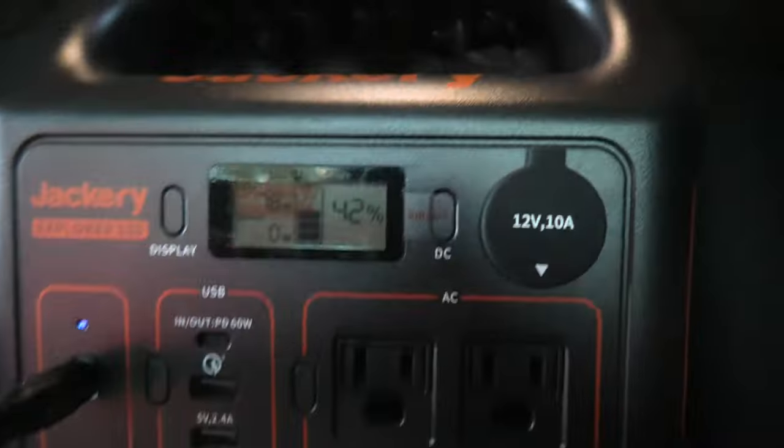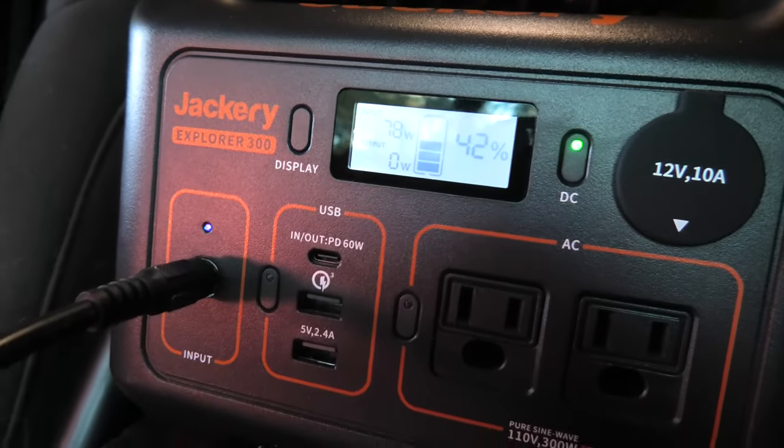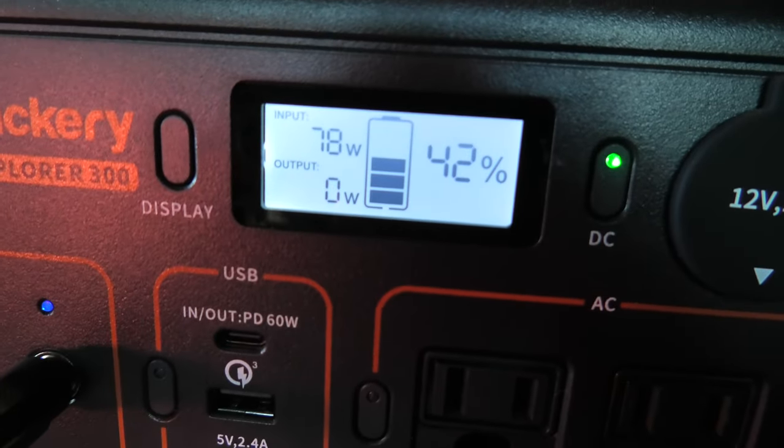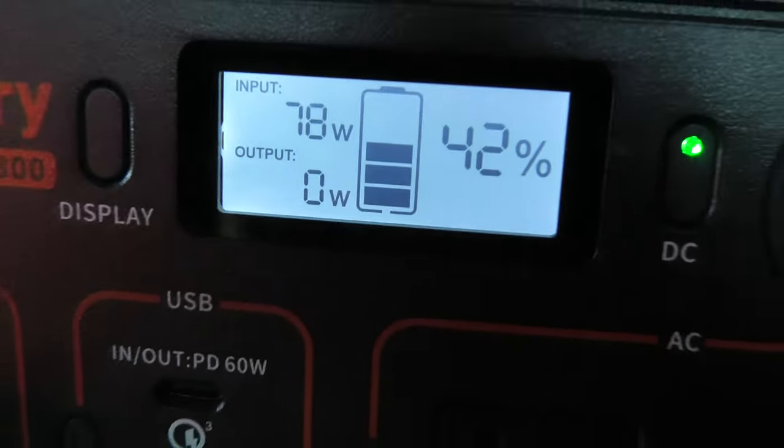We've got this cord running back to our Jackery — I should take the sticker off so you guys can see — and we're pulling in 78 watts. That's legit! This thing will fully charge while we're driving.